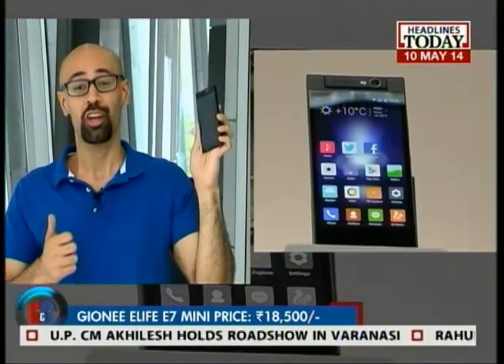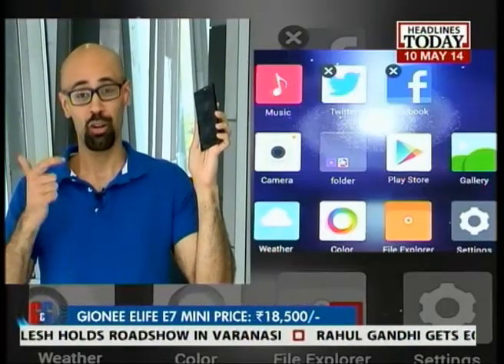My only real issue with this phone is the missing micro SD slot, because it's a bit off-putting to know that you won't get that extra storage space. But that being said, this is somewhat of a negligible issue considering what the phone is offering. For a price tag of 18,500, you're getting a great compact design, good processing power, and of course an outstanding camera. So for me personally, Gionee's knocked this one out of the park.